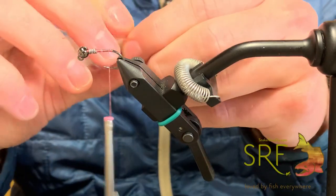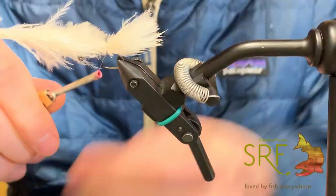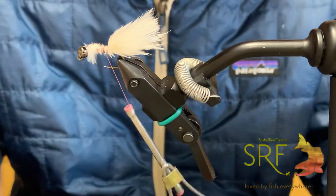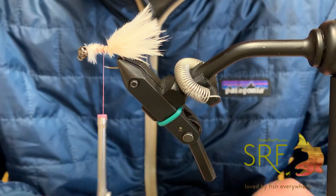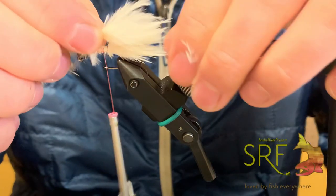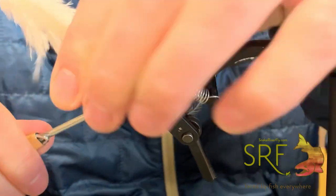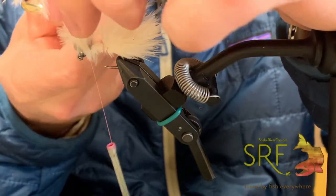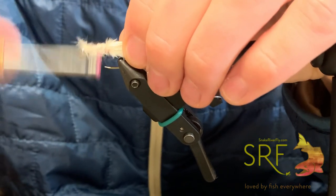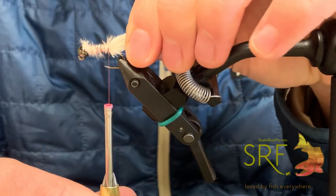To start we're going to tie in a little tail — usually about a hook shank in length. Tie it in and trim it off. I like it pretty bulky with a big tail on it. Grab one more feather, measure it up even with the other one, secure it in, tie it up, and trim it off. Just cover all that marabou with your thread, then go back to right about there on the hook.